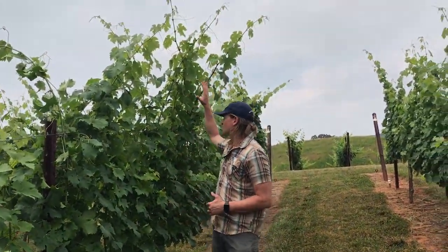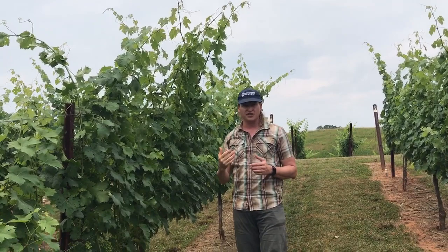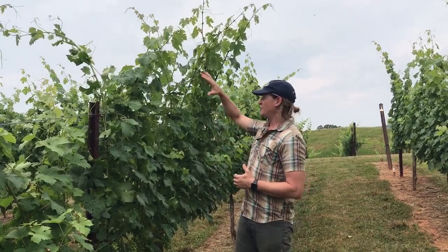If you look at these shoots, because of all the rain they've had here this year, they're really just going ballistic. And the question that I get a lot from growers is when is it a good time to start hedging the canopy.